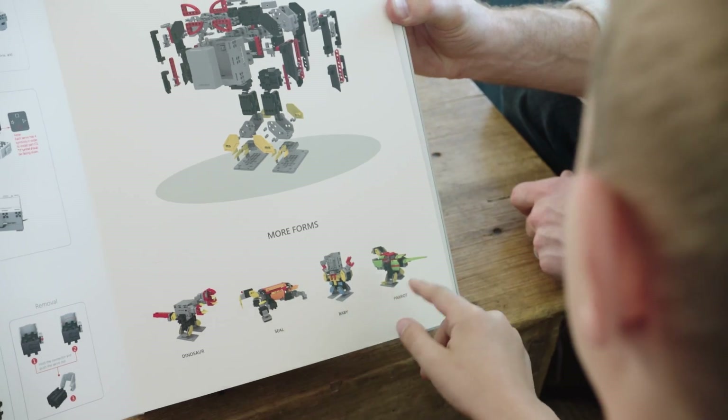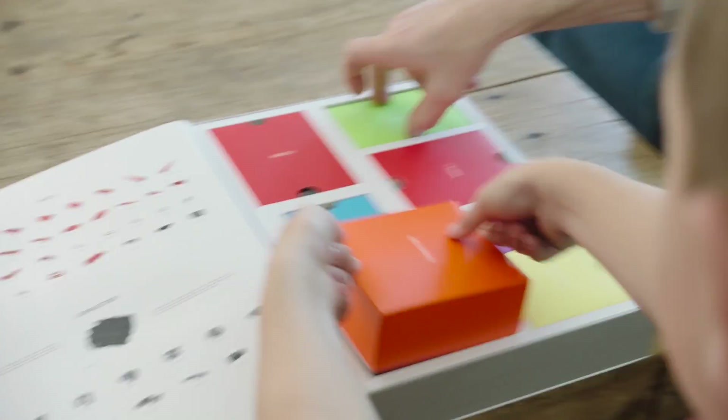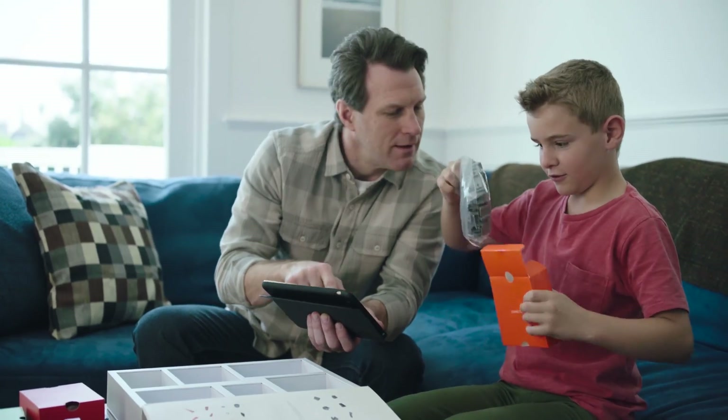Dinosaur, seal, baby, parent. Let's build the penguin. Now, what we'll do is connect Gimu to your Bluetooth tablet or phone to control its movements and programming.